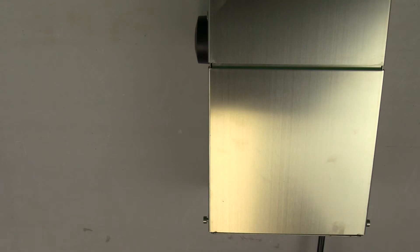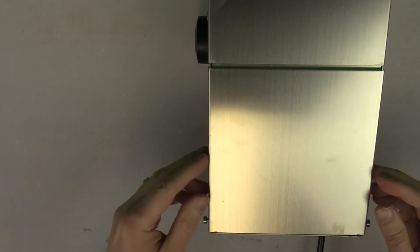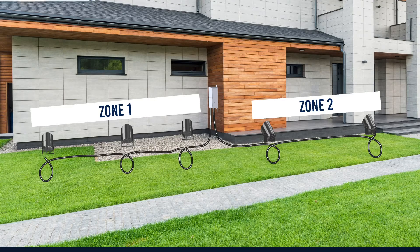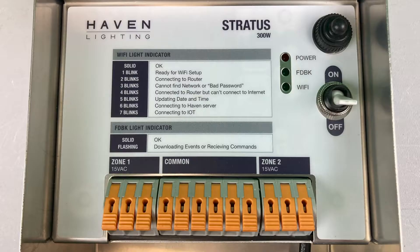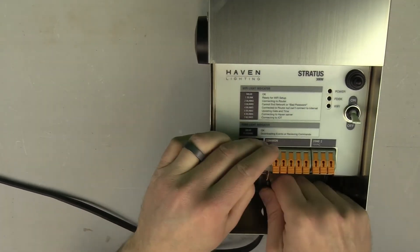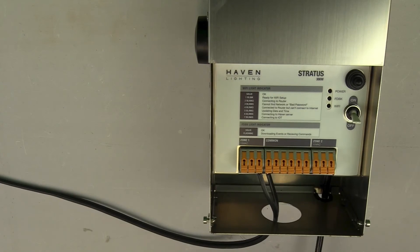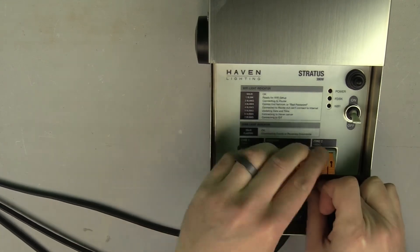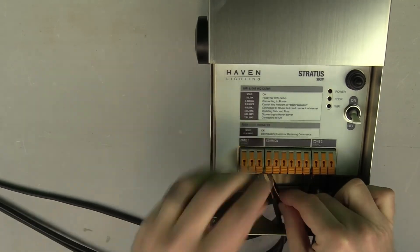With all of your lights wired up and ready to go, it's time to connect each run to your transformer. Our Stratus transformer is a two zone transformer, meaning you have two zones of control. What lights go in what zones depends on how you wire it. As you can see, we have three sets of wire terminals — one set labeled common, and the other two labeled zone one and zone two respectively. For zone one, put one end in common and the other end in zone one. For zone two, put one end in common and the other end in zone two. Repeat the process for the remaining light runs and you're all set.